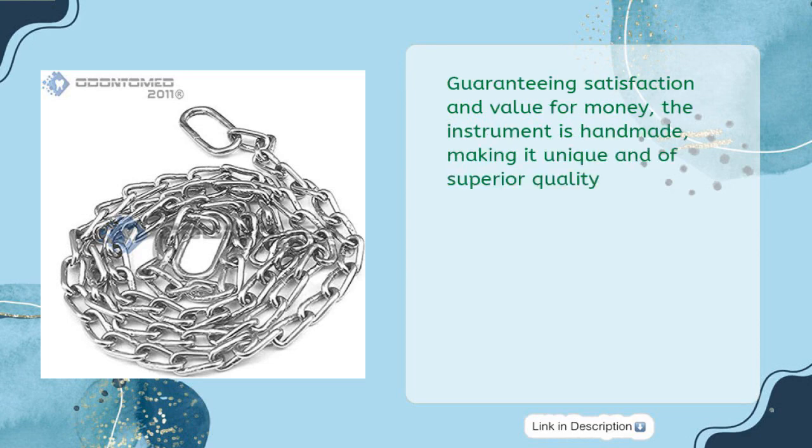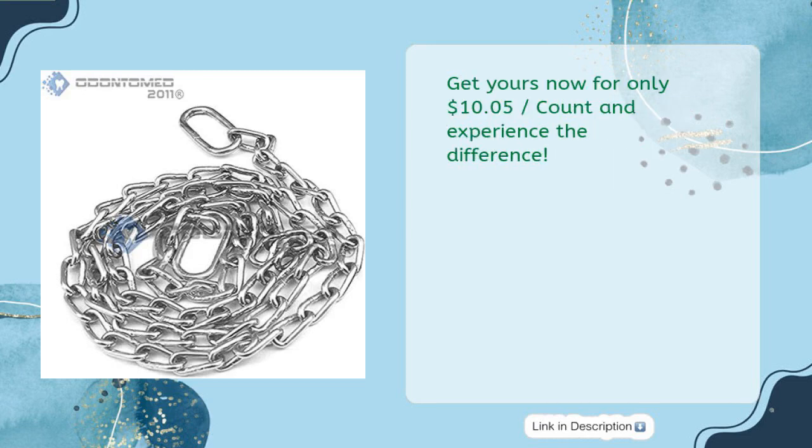Guaranteeing satisfaction and value for money, the instrument is handmade, making it unique and of superior quality. Get yours now for only $10.05 per count and experience the difference.